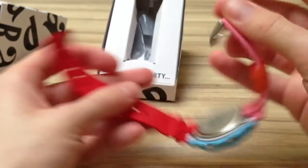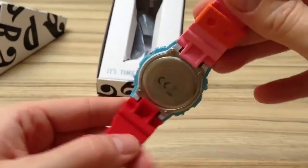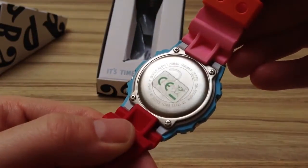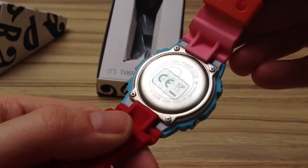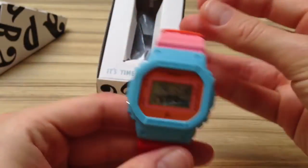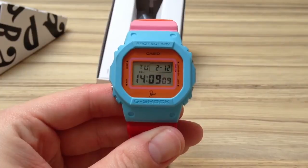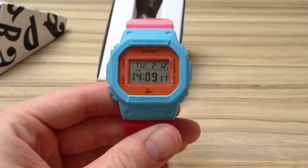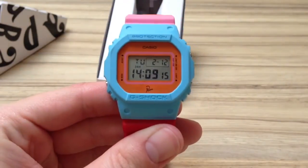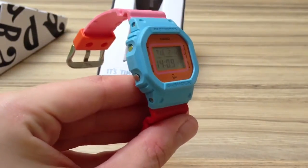I'll open the strap here so you can see the back. The back has the Para logo and the CE check logo on it, which is on every watch. It's just a regular 5600BR — this is the Para version of course, but that's only the colour really.